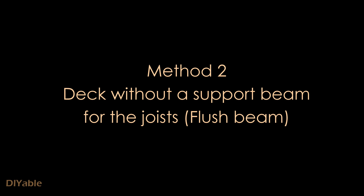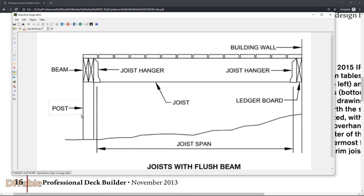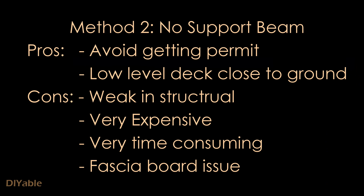Now let's take a look at the second method: a deck without support beams for the joist. The flush beam is supported by the post but none of the joists are sitting on it, so you do need joist hangers for both sides. If you are building a low-level deck close to the ground you can avoid getting a permit, but of course you have to check with your local code. The bad part is that it is not as strong as the first method — it is very time consuming and very expensive. Also, if you are using helical piles like me, you will run into a fascia board issue.